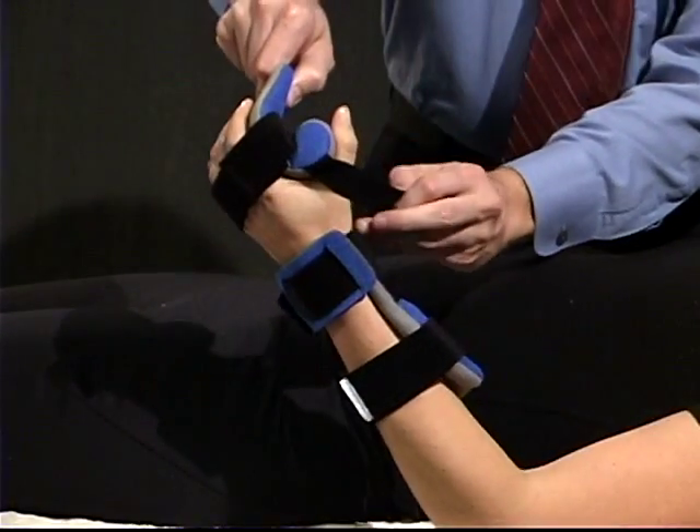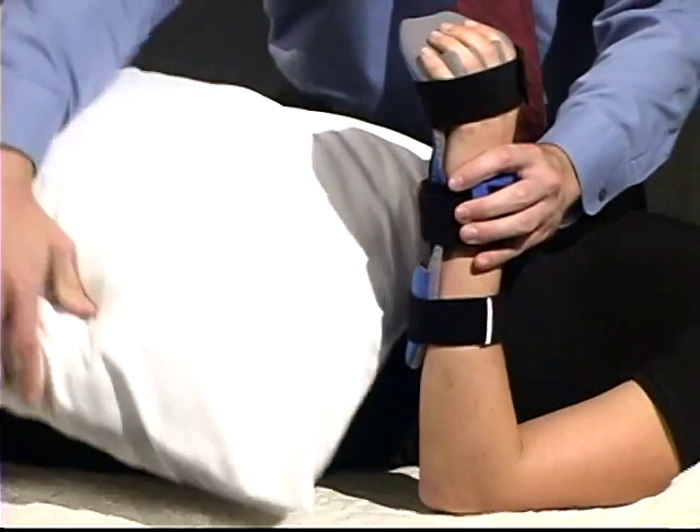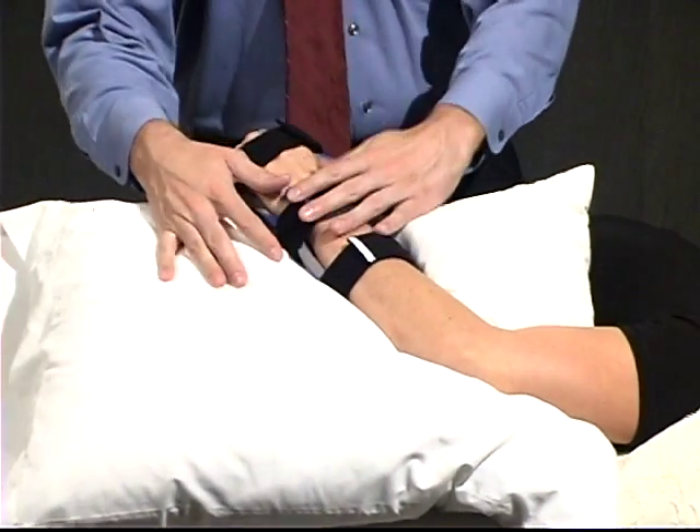Re-check all positions and straps for a secure fit. Add a pillow underneath the patient's arm in a gravity-eliminated position to add comfort and stability.